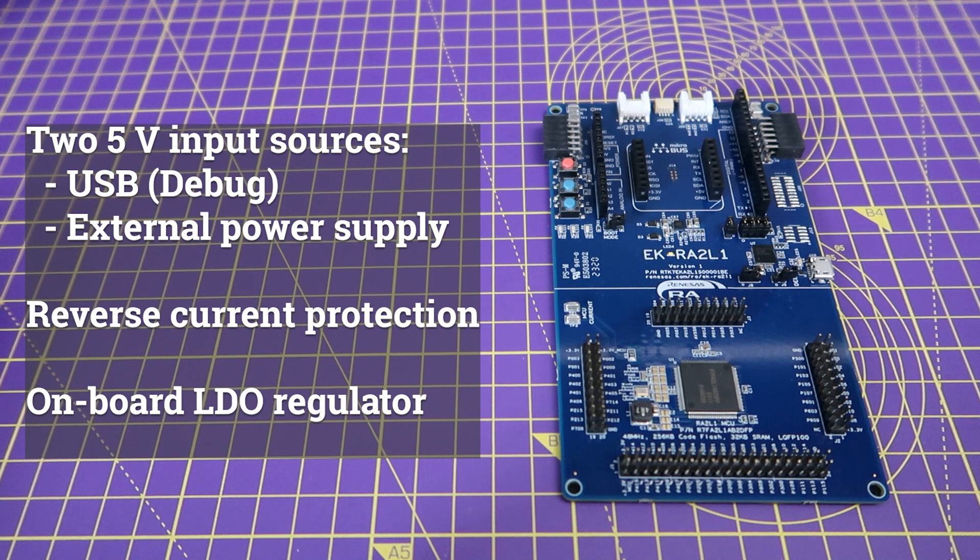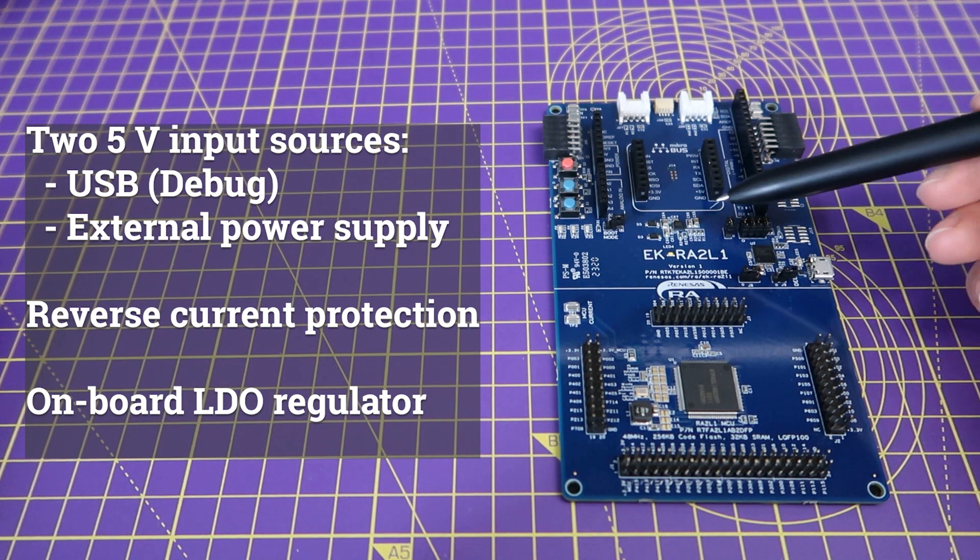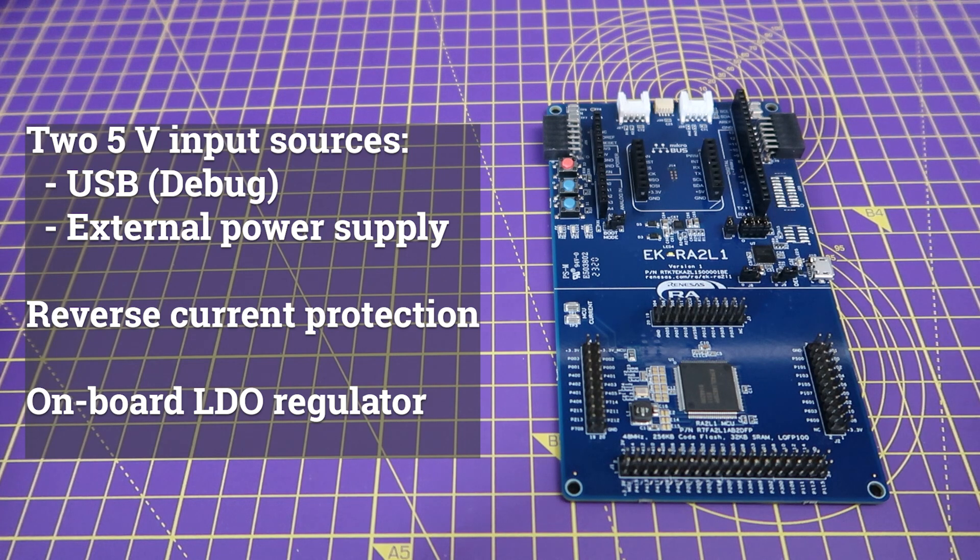For components that require 3.3 volts, such as the MCU and other peripherals, there is an onboard low dropout regulator available.